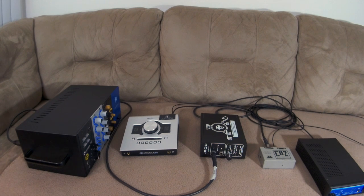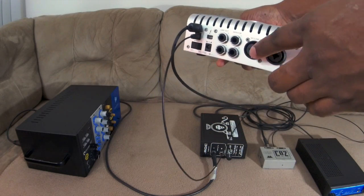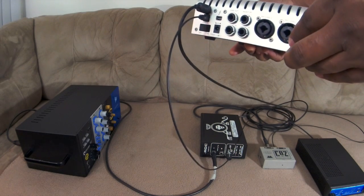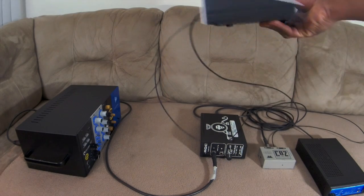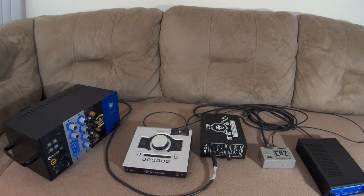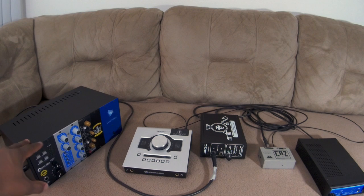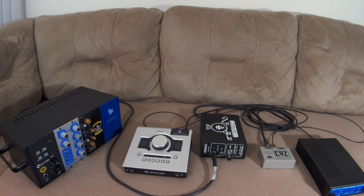If I don't want to use the Apollo Twin's mic inputs — its A/D analog to digital — and I want to use something different or different mic preamps, I'll go with this API Lunchbox. Keep in mind this Apollo Twin has been modified by Black Lion Audio, so we've got some upscale A/D and D/A conversion going on compared to the stock twin.